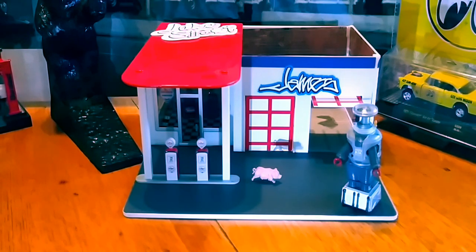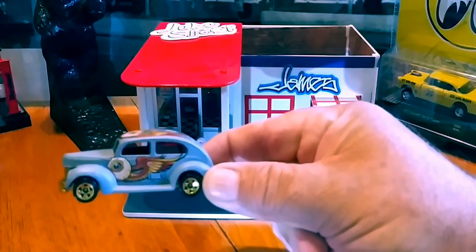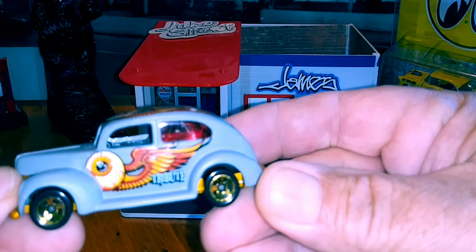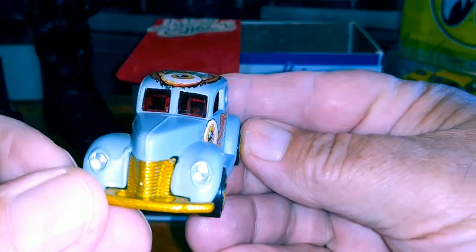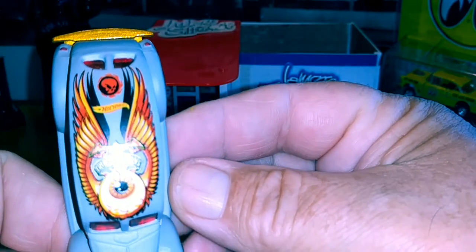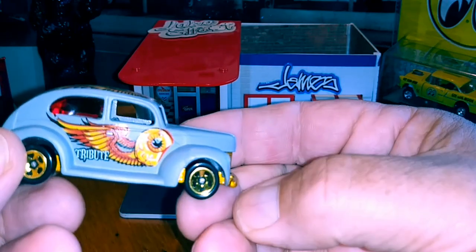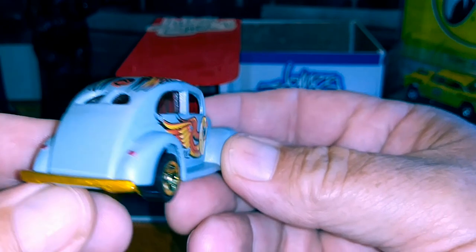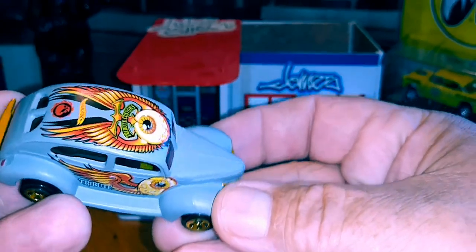First vehicle is a Hot Wheel, and I believe this is the Fat Fendered 40. It's got a metal base and some awesome graphics on it — Tribute Customs. Nice red windows. Look at that rear end, all rounded. It's the first one.